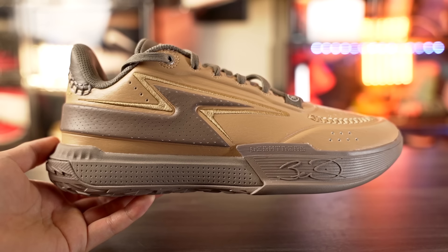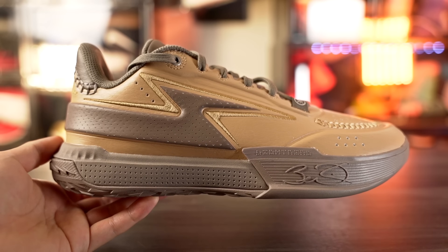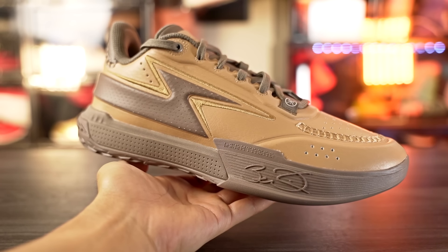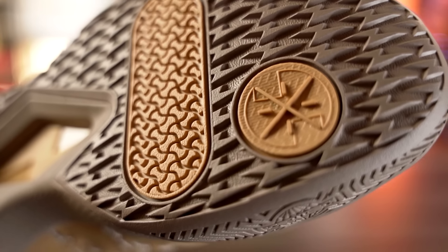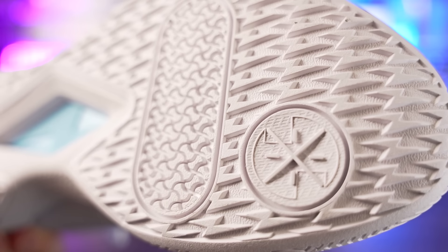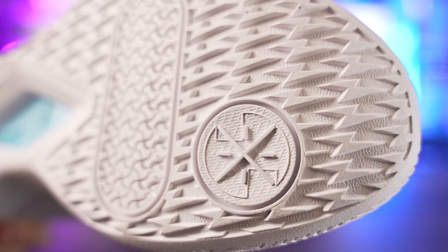Next we got the Wade Flash — a $100 shoe and one of my favorite budget shoes for the past year. They released an updated version called the Young DNA colorway with a leather material. The traction is phenomenal on a clean court — instantaneous stop, you stop on a dime. It picks up very minimal dust, and durability should be fine because the rubber is super hard with thick and deep grooves. The Wade Flash also gives a little better support with the Young DNA colorway.